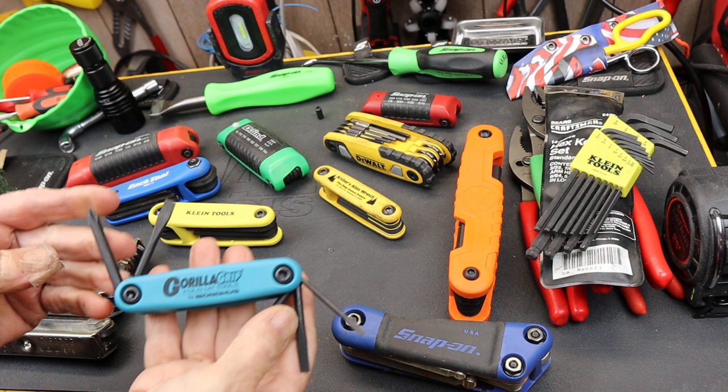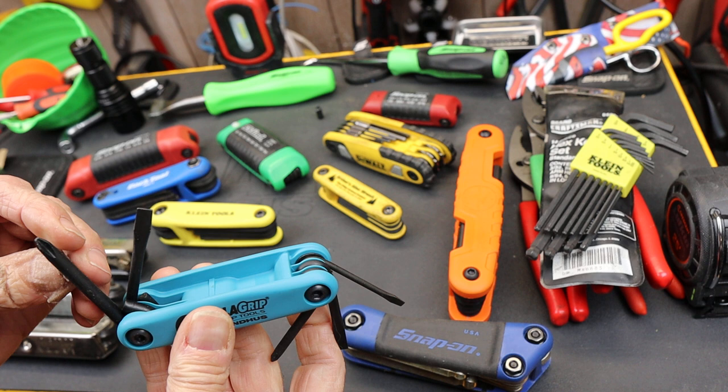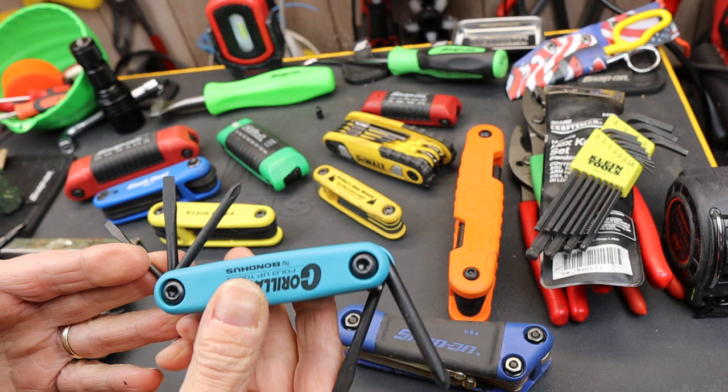Howdy folks, Doc here with LastPassTool, and I'm wondering: is it asking too much to have a product made in the USA actually say 'Made in the USA' somewhere? I was working on a kind of themed, made-in-USA EDC kit.